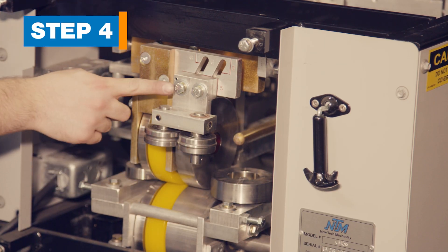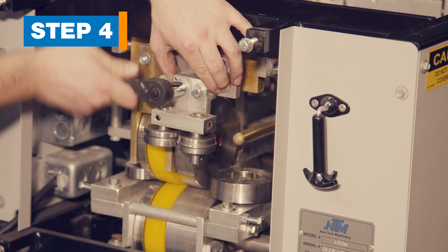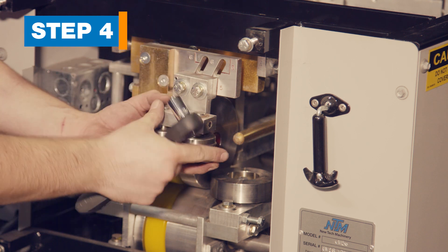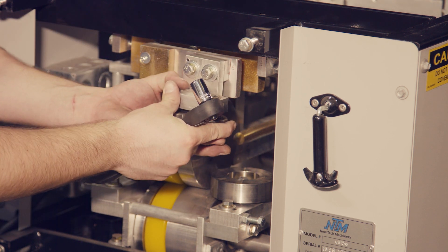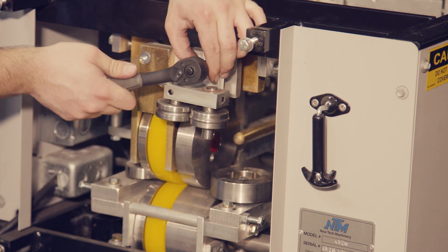Step 4: Move the bead assembly. Located just behind the shear, the bead assembly has two bolts that must be loosened, then the bead can be moved to line up with the scribed marks. Tighten the bolts.